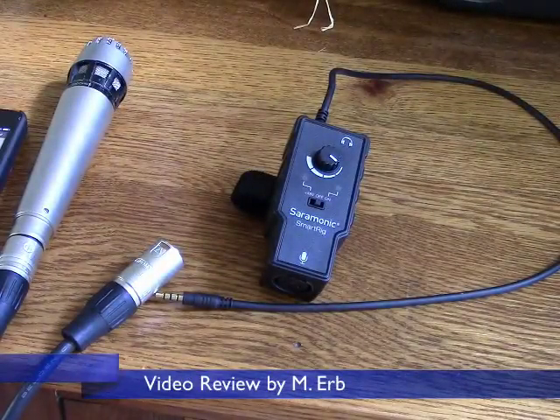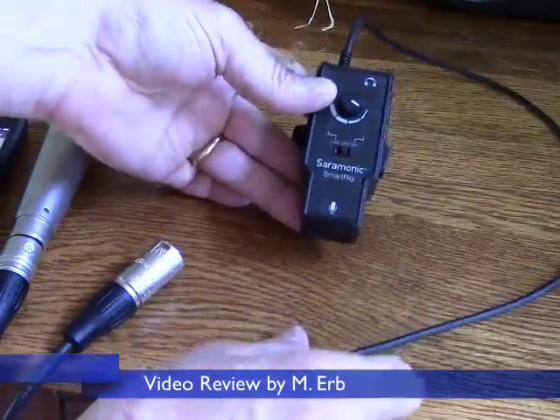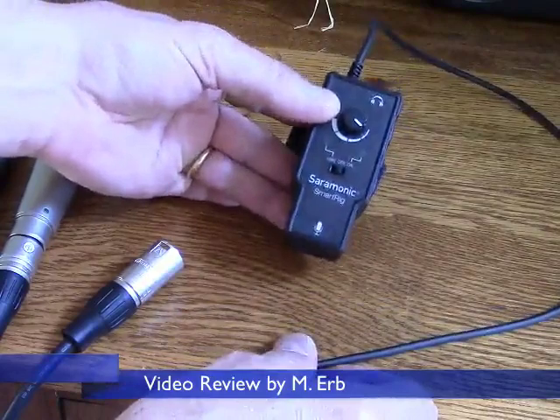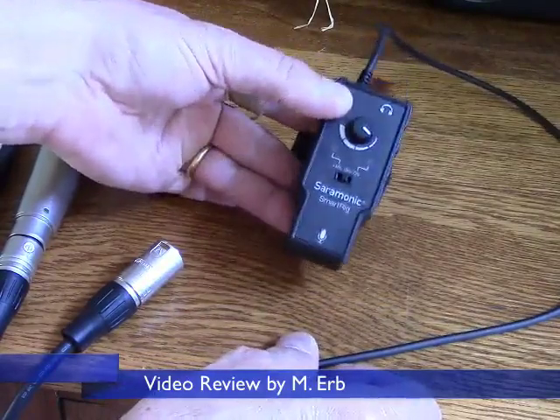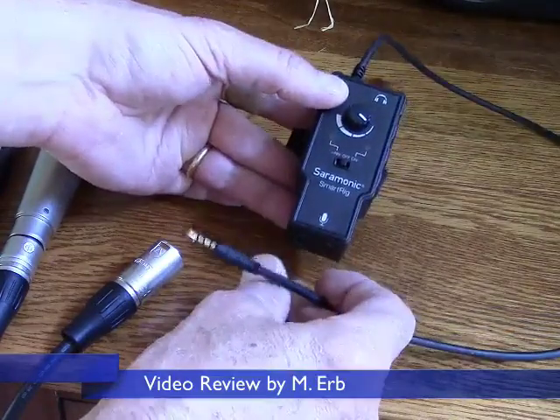Hi, this is Michael, and this is a review of the Saramonic Smart Rig. This is a small little box that lets you connect a professional quality microphone to your iPhone, iPad, or iPod Touch, or Android device.